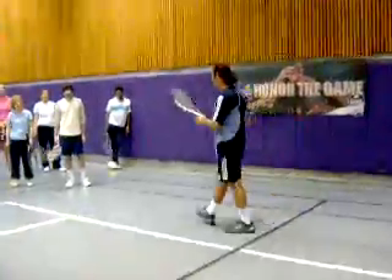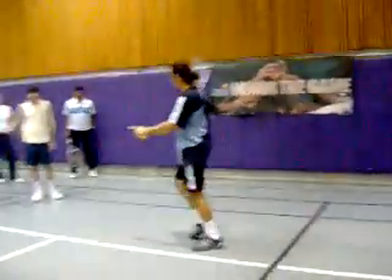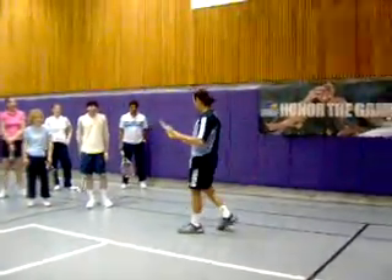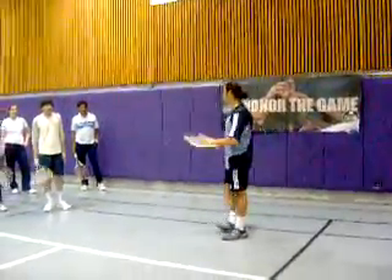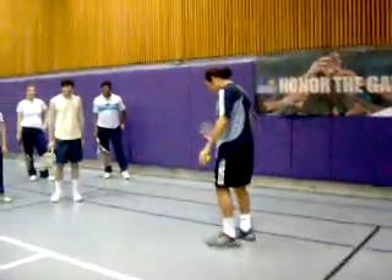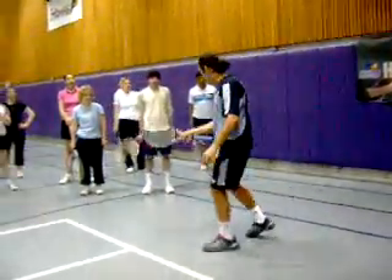Today we're going to learn the open set. All of you guys are hitting open set, but maybe it's not an issue, or maybe you don't know. Everybody does it, no matter what level. Sometimes you hit something open, or closed set.